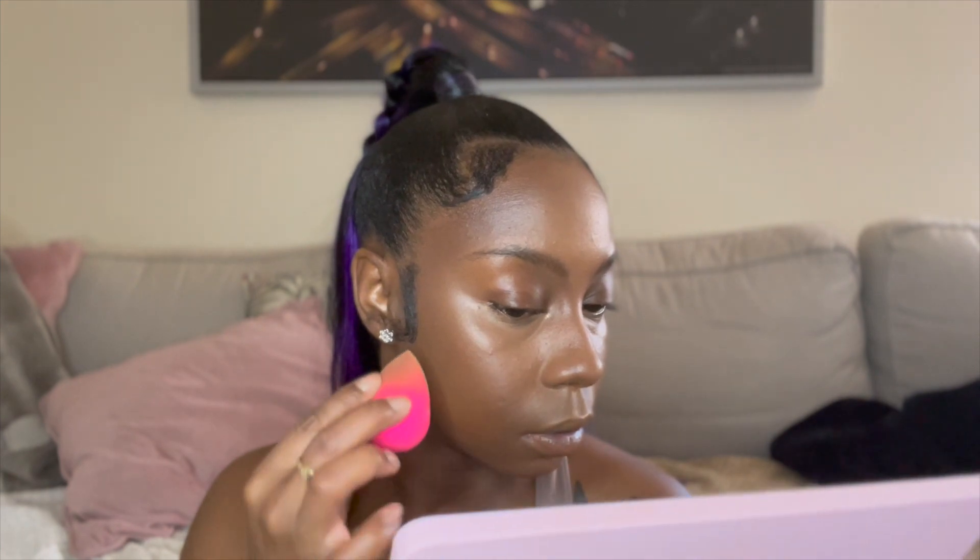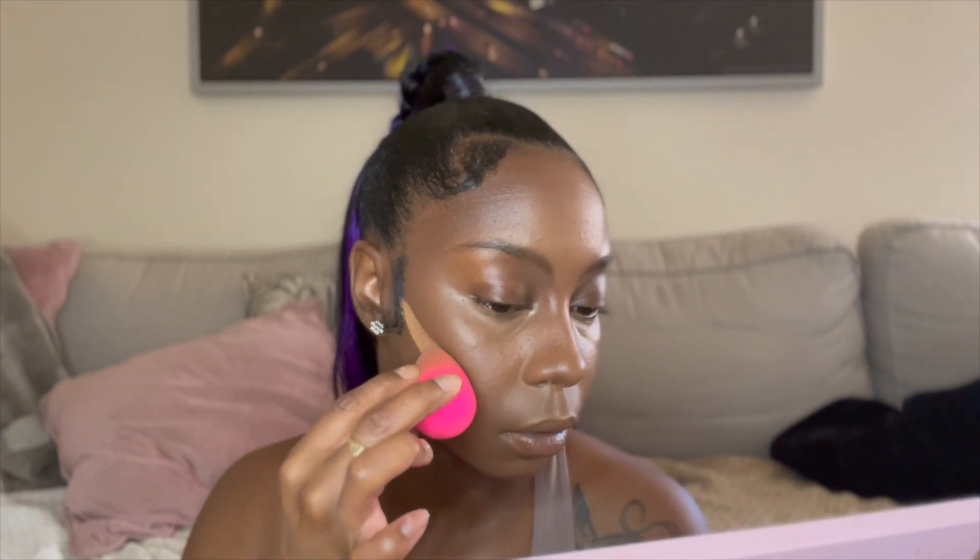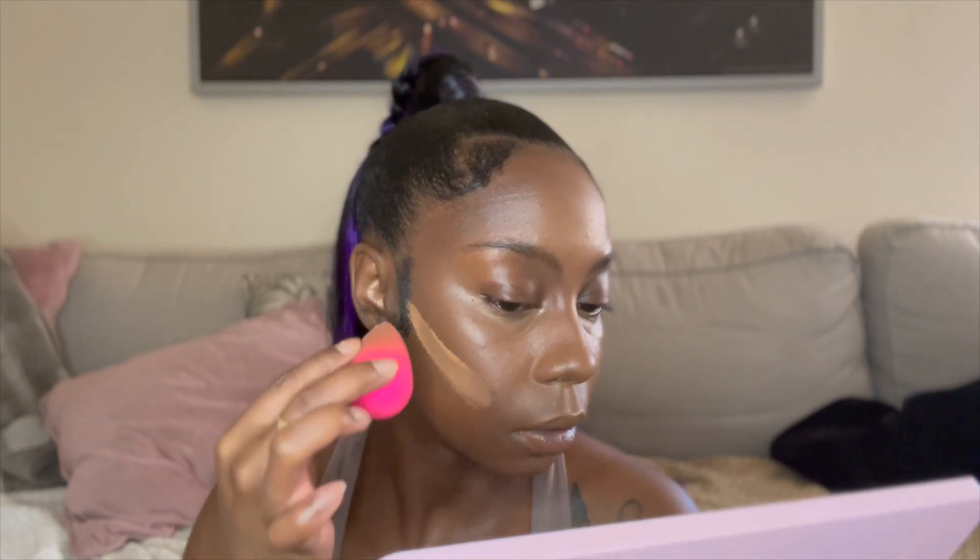Now I head over to my powders and start to set underneath my contour to define my cheekbones. I use a darker contour powder underneath the cheekbones, similar to what I do for my under-eye. I press the powder right into that area underneath the cheekbone so it sets and lasts all day.